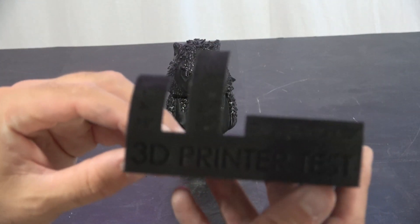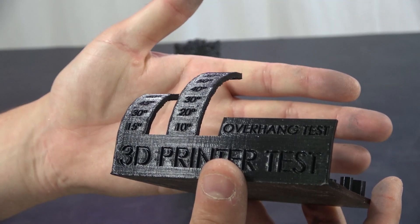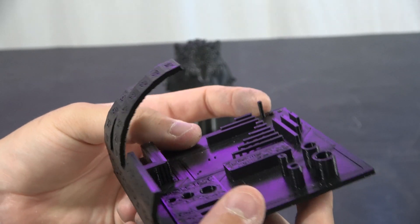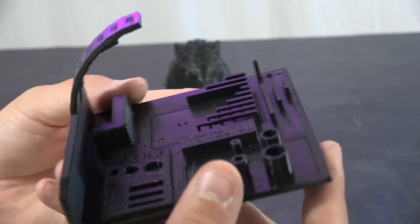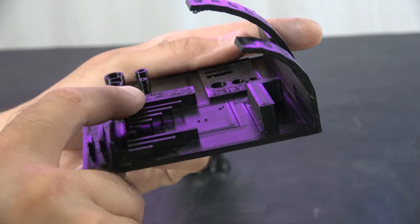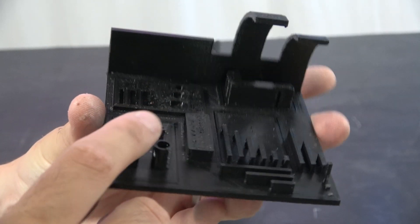We have the all-in-one print test. The front has printed very nicely. Retraction test — it actually knocked two of the retraction tests off, which isn't ideal, but the retraction tests that are there aren't stringy. We've got the bridging down here. The bridging did very, very well. The part cooling on this is actually really good. Dimensional accuracy is bang on.